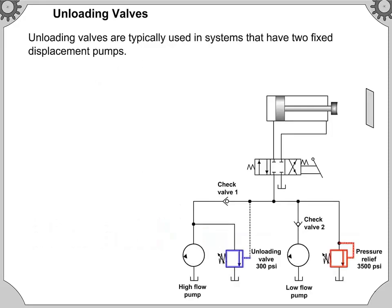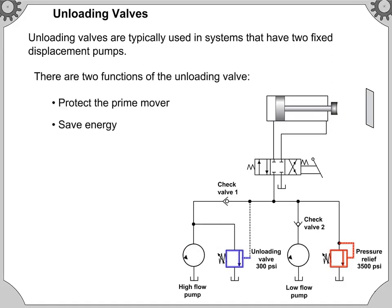Unloading valves are typically used in systems that have two fixed displacement pumps. There are two functions of the unloading valve.